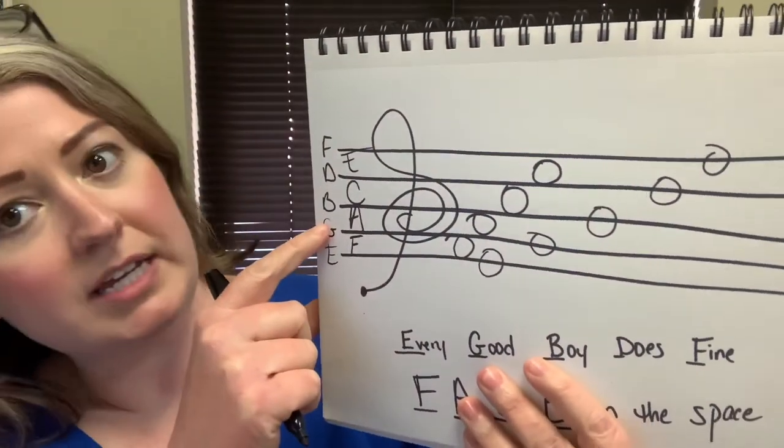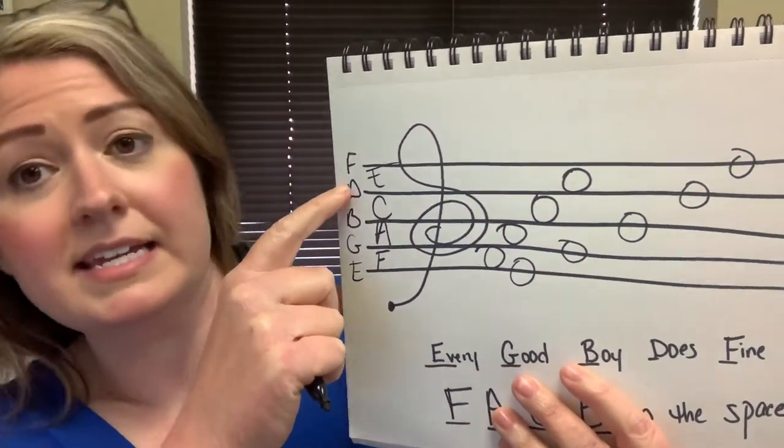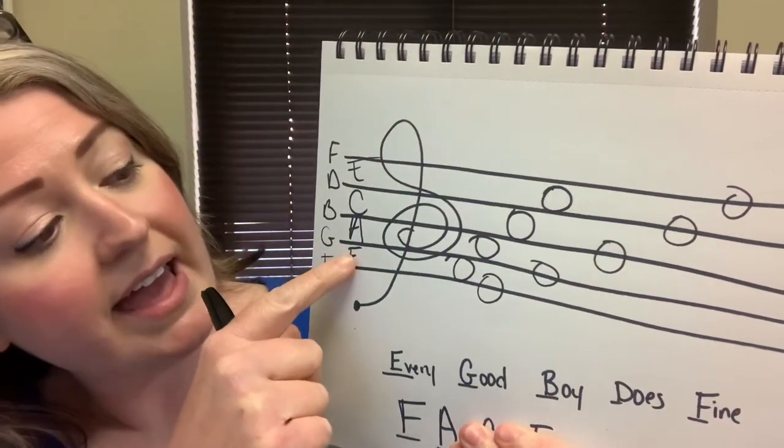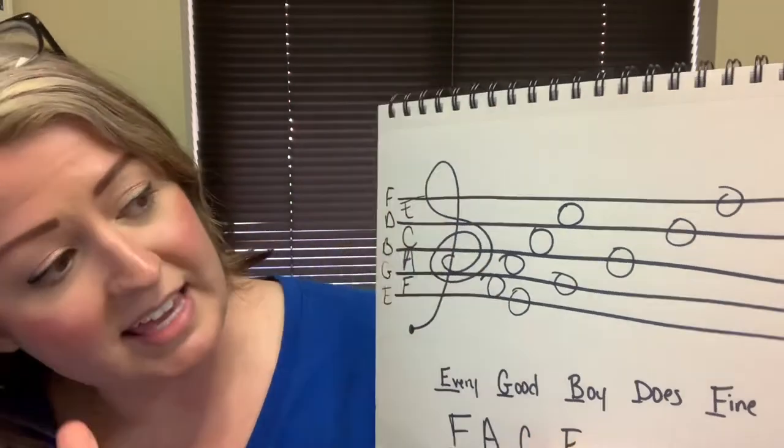Again, that's every good boy does fine: E, G, B, D, F — and face in the space: F, A, C, E.